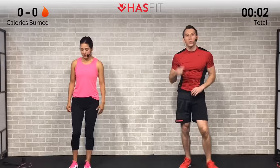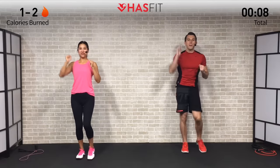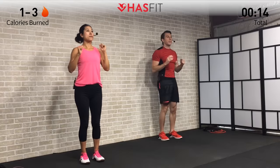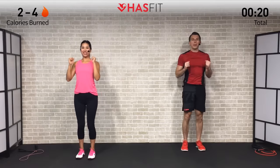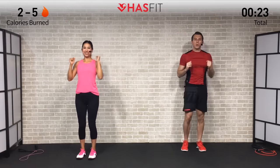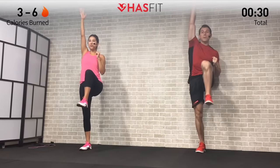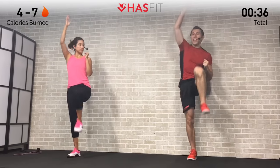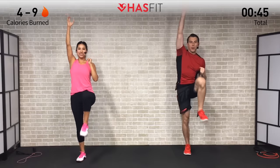Let's begin by warming up our bodies with a one arm reach plus knee raise. One arm at a time, it's going to be opposite side arm and knee reaching up. The purpose of this warm-up is to get your heart rate up a little bit and at the same time warm up your overall core body temperature. Make sure to breathe on this one, and ideally we're getting that knee up to around parallel to the ground, but if you can't quite get it that high that's alright.